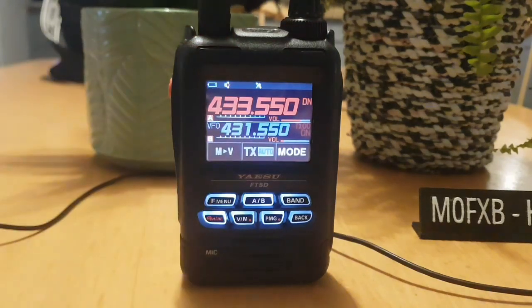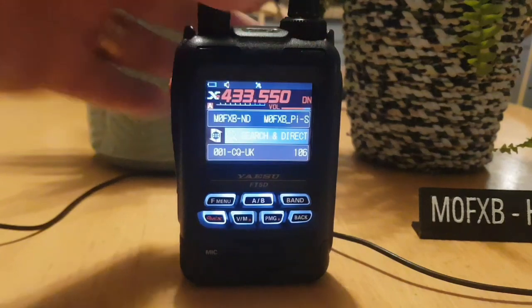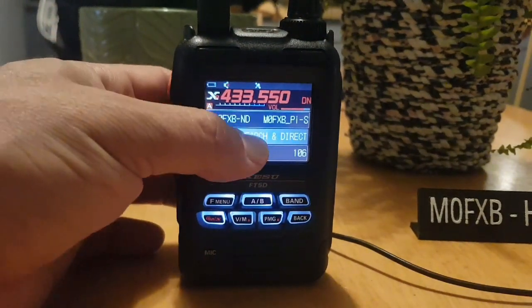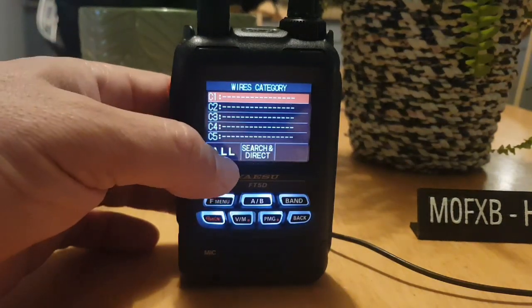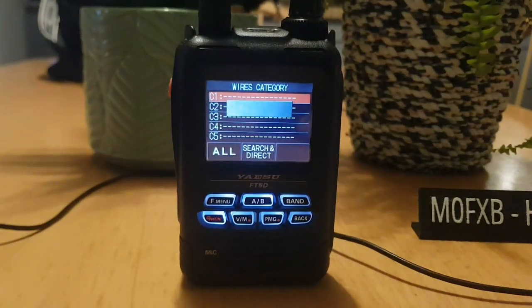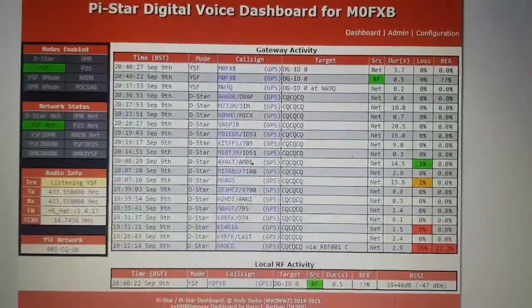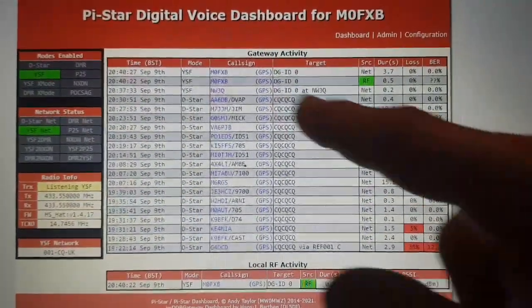Let's just hold the X button down. First time I've done this — there, you see it went straight into CQ UK. We can tap search here, click 'All' for now, and should get a nice list. I'll show you what you're seeing on the PiStar dashboard — there it is.